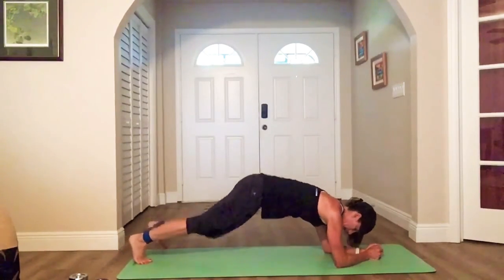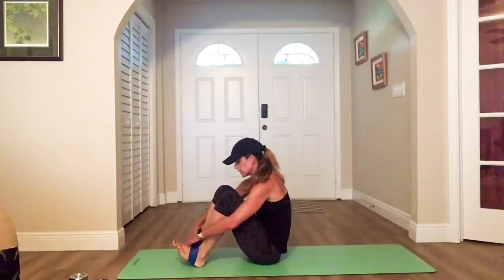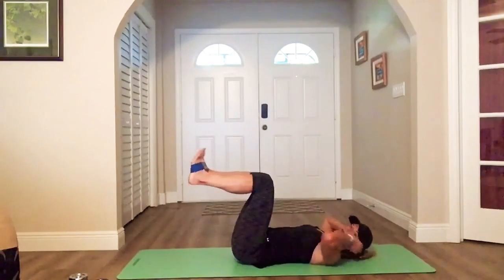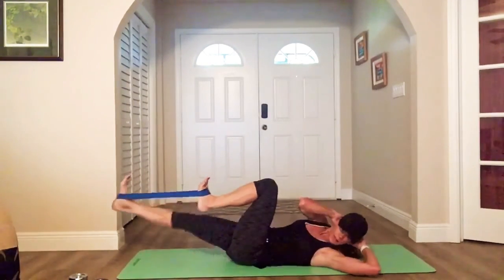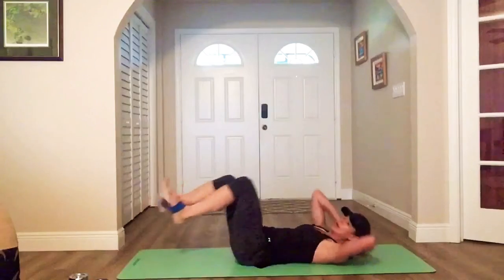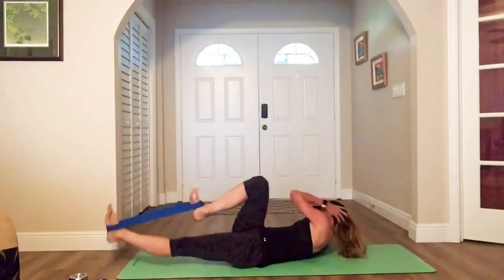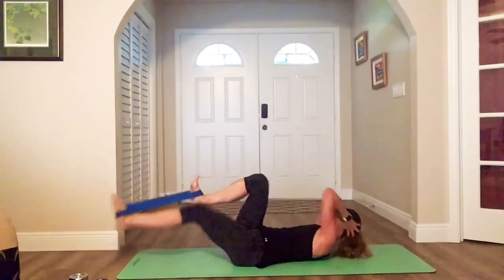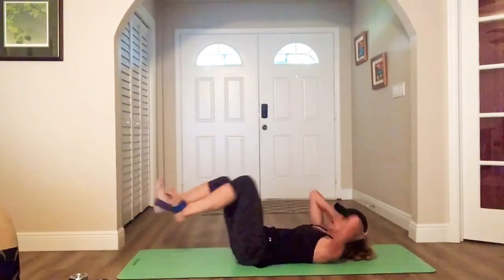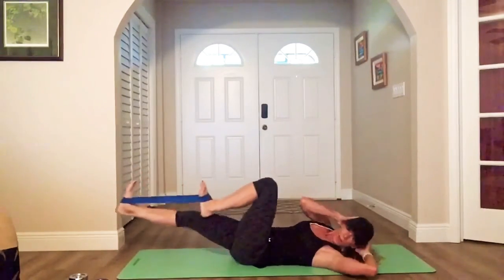Almost there, almost there. Flip it over for the final — band on your feet. Legs at 90, flex your feet, and twist and extend. Elbow outside the front knee. You can speed it up, it's our final. You got it — nice and steady.